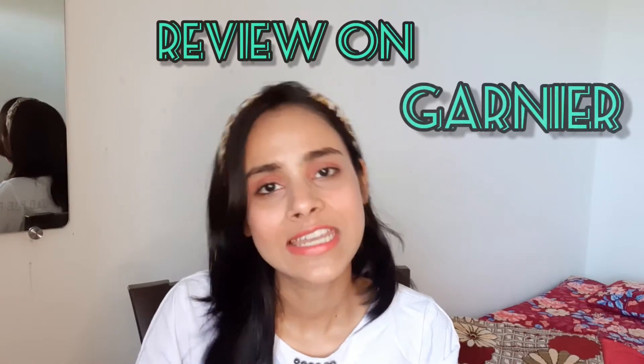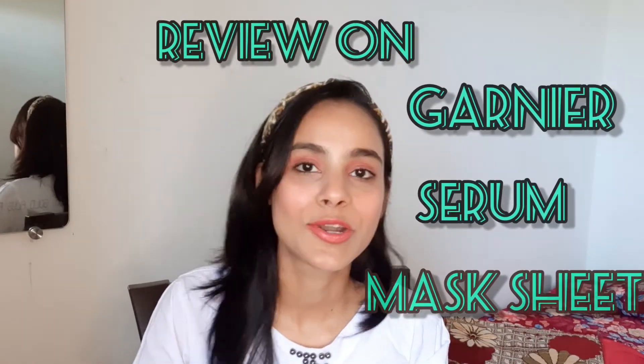Hello everyone, it's Komal and welcome back to my YouTube channel. In my last YouTube video, I told you about the Garnier Serum Mask. I gave a review that I have already used it. Today's video is on the same mask — I will show you what results I got.